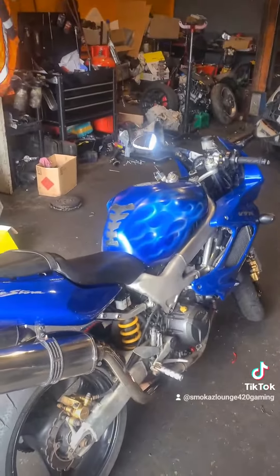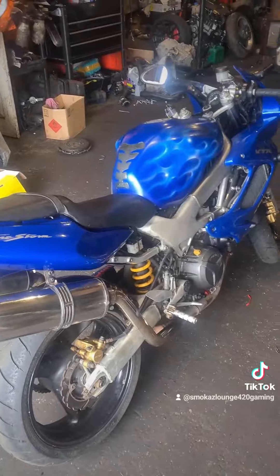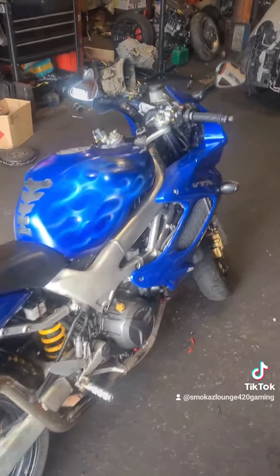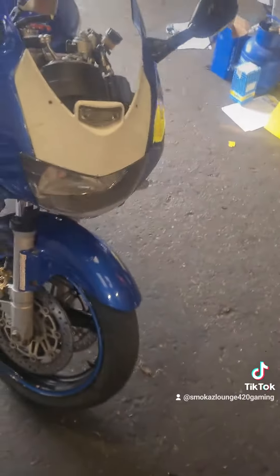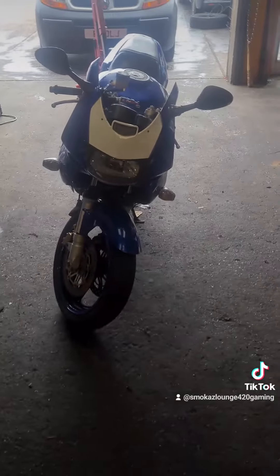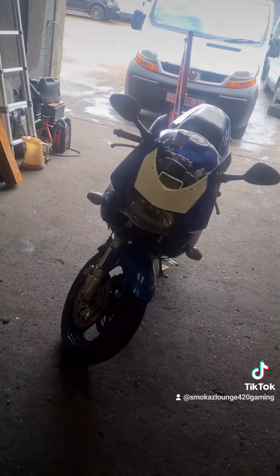I'm 150 quid up including the bike, so that's what it is. Get the carbs balanced, front forks done, and I think that's about it and she's ready to roll.